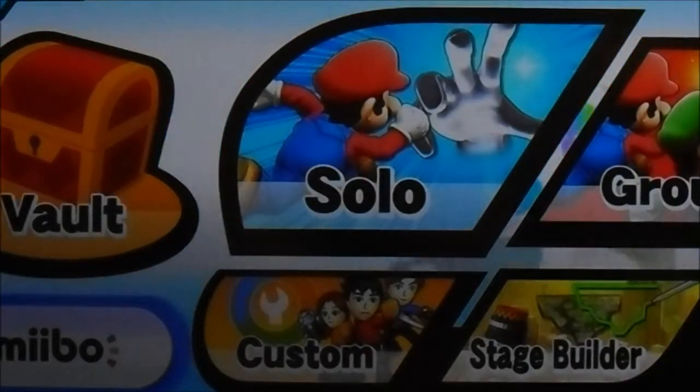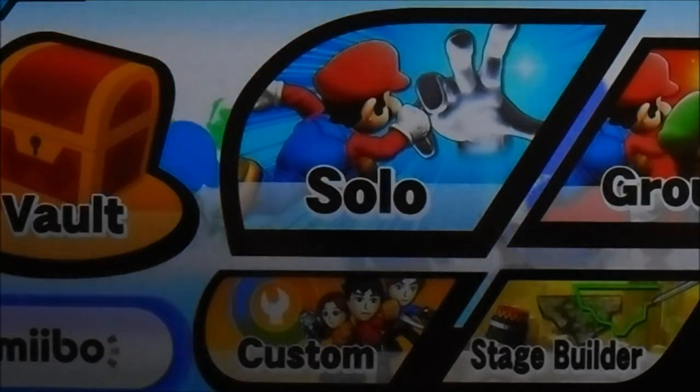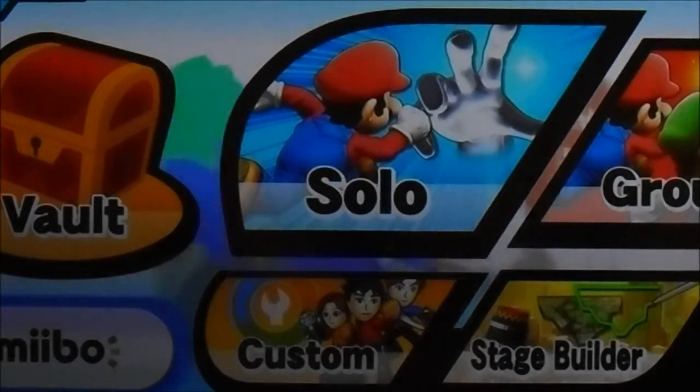Hey YouTube! I'd like to do a video of how to train an amiibo to be your own personalized figure player.